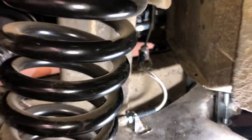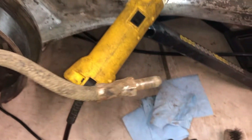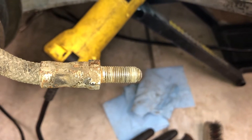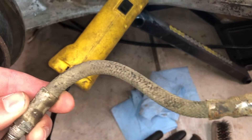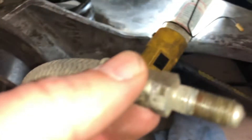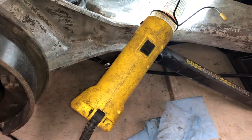Here's what the originals look like — this end would have been toward the differential. It's fairly easy to see they're beat up. I just didn't trust them anymore, so I'm glad I finally got around to doing this. This is the end that went in right there — they were working, but I just didn't really trust them.